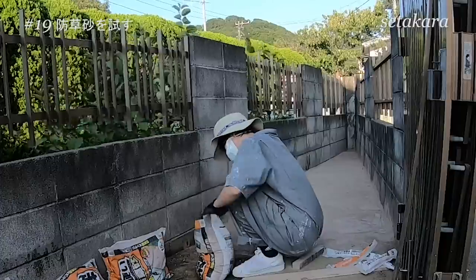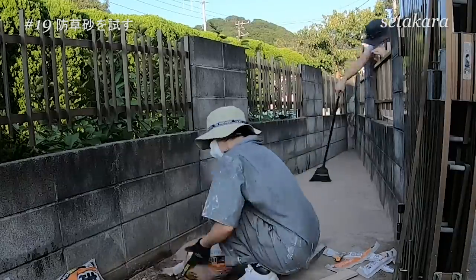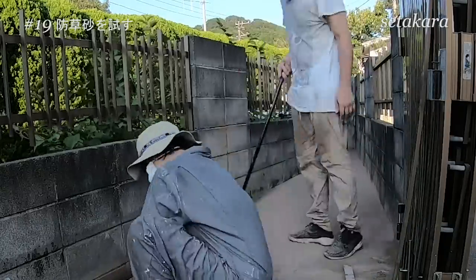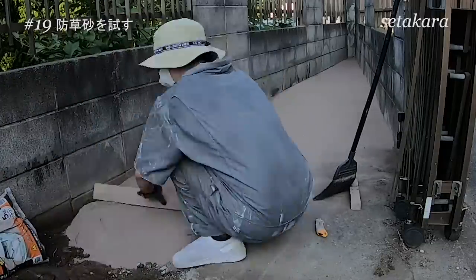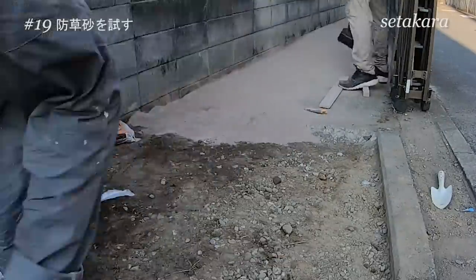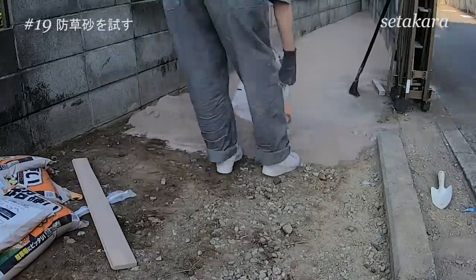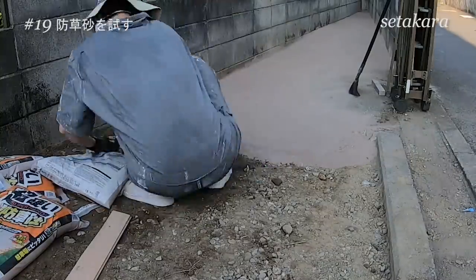いよいよ固まる砂を引き詰めていきましょう。厚さ5センチくらいに引き詰めて木ゴテを軽く叩き込んでしっかり転圧していきます。木ゴテがないので角材を代用していますが、なかなか難しくてどうしても段差がついてしまうんですよね。そこでひらめきました。ほうきです。ある程度平らに直した後に軽くほうきでさらってあげると、なんとコテの跡が消えて自然な感じになりました。仕上げはほうきで軽くさらってあげると自然な感じになります。